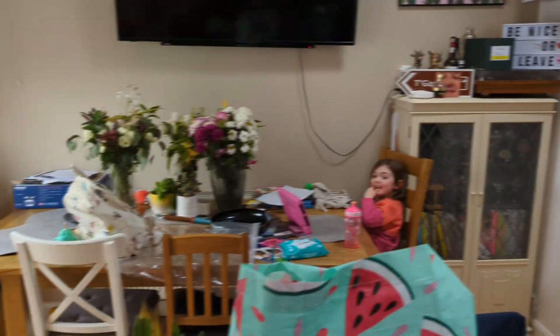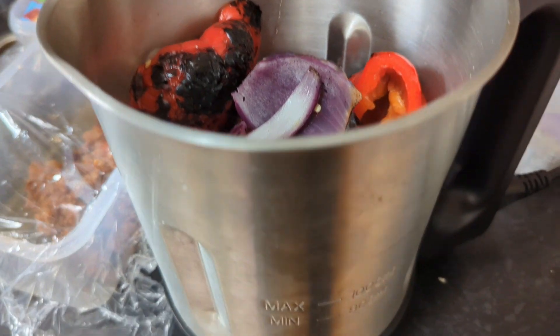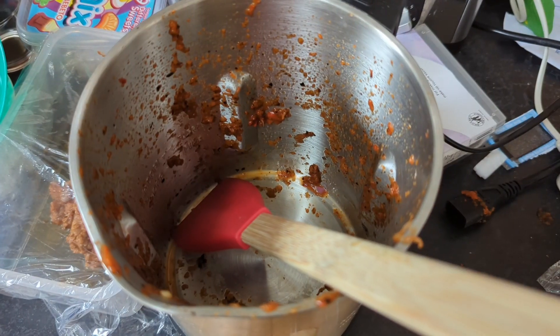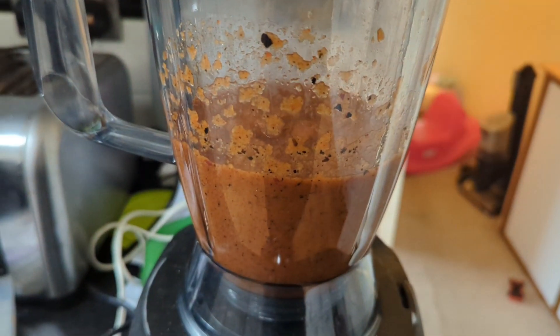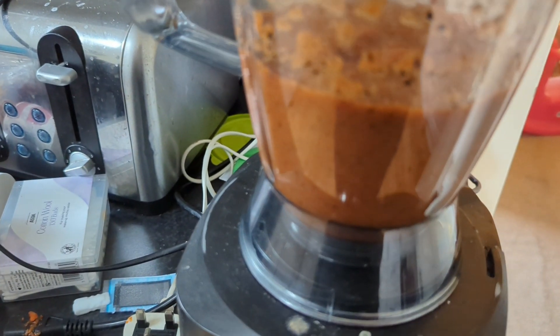I can't find the attachment for the stick blender, but I found the wife's soup maker — it's got a blend function so I'm going to give that a go. The soup machine doesn't work, so trusty blender it is. I'll blend up the peppers and onions to get started.